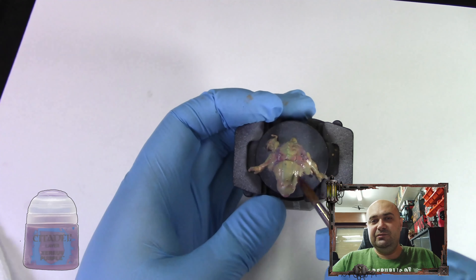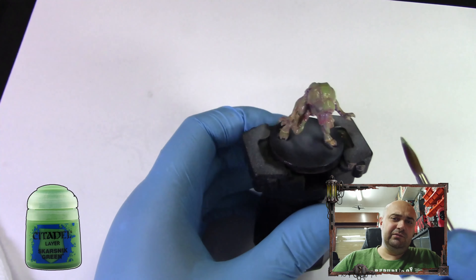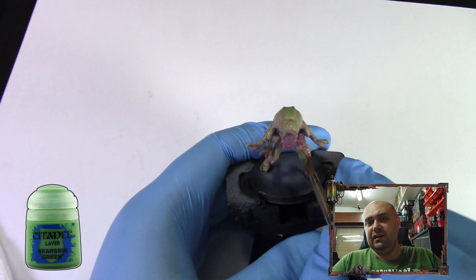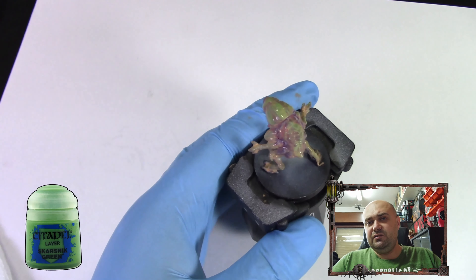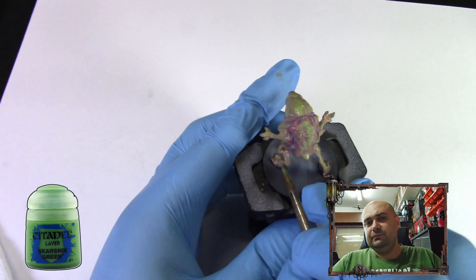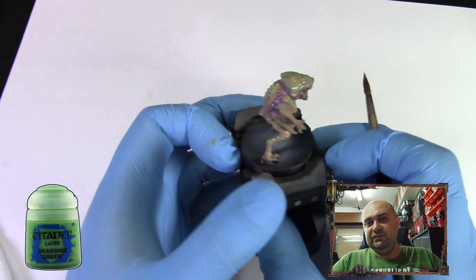Now that we're done with the purple, we're going to come back with a little bit of Scarcity Green again just to highlight the raised areas — just a little bit. We want the green to actually be the main color of this model, but not too green, so I'm only adding it to the raised areas.